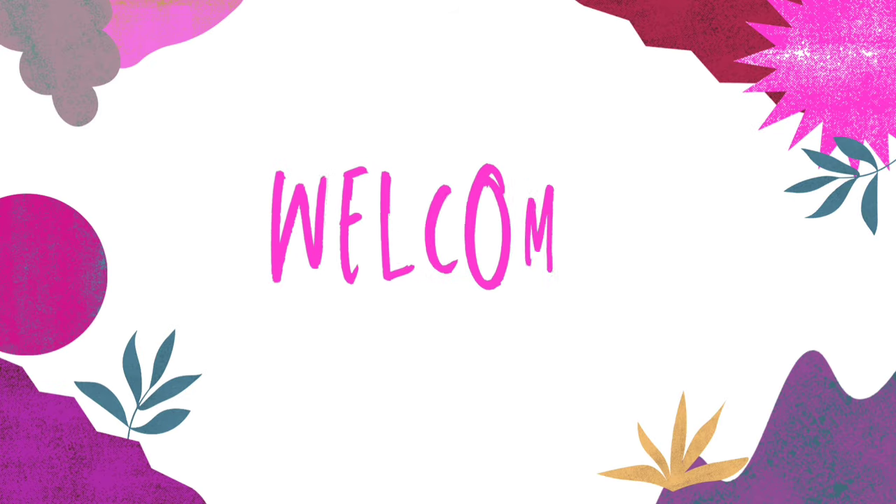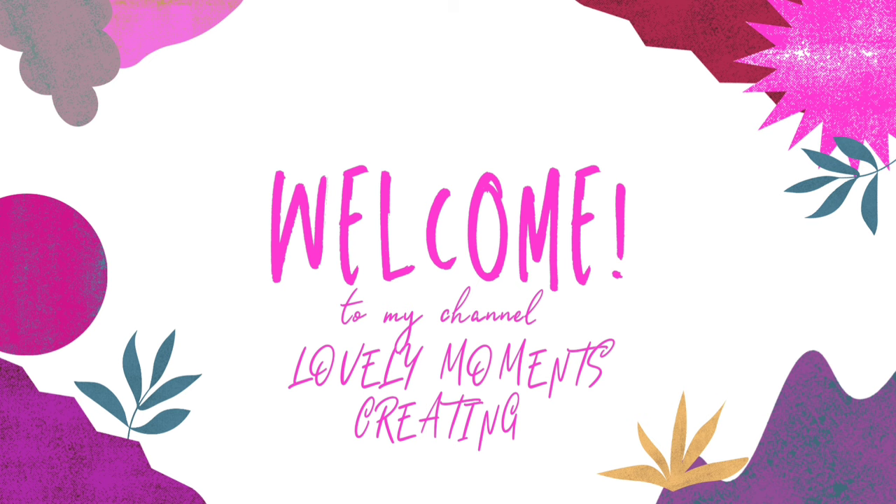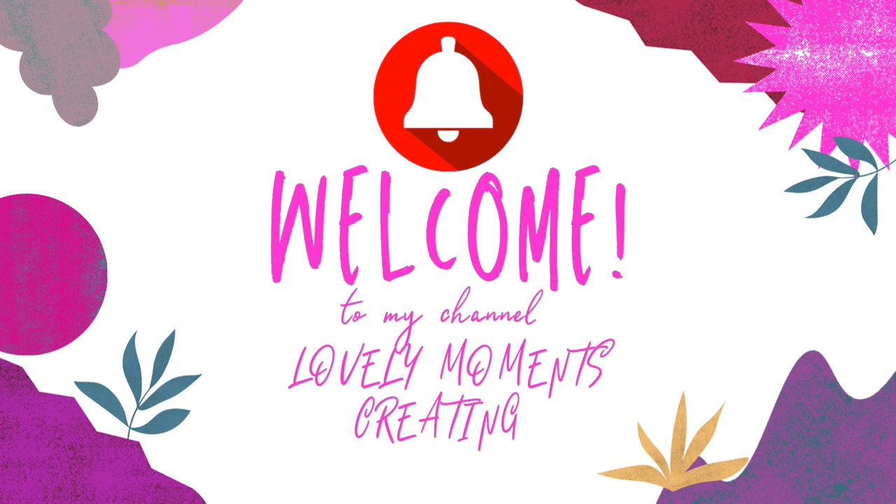Thank you so much for clicking on my video. Welcome to my channel, Lovely Moments Creating. My name is Jenny and I create budget-friendly home decor that is easy to do.